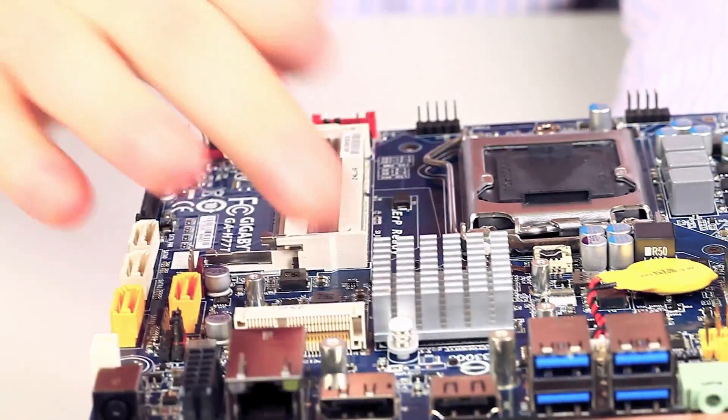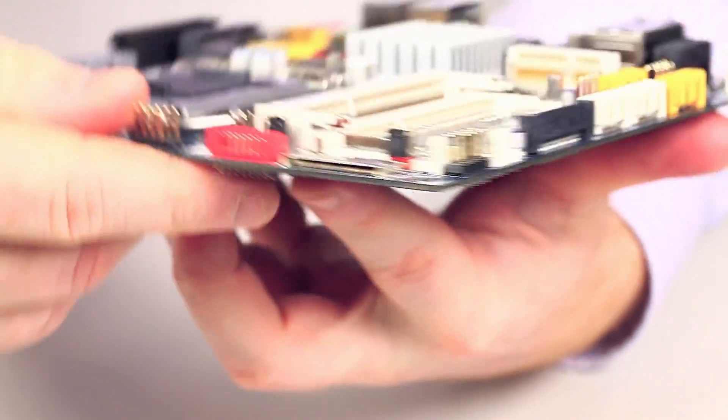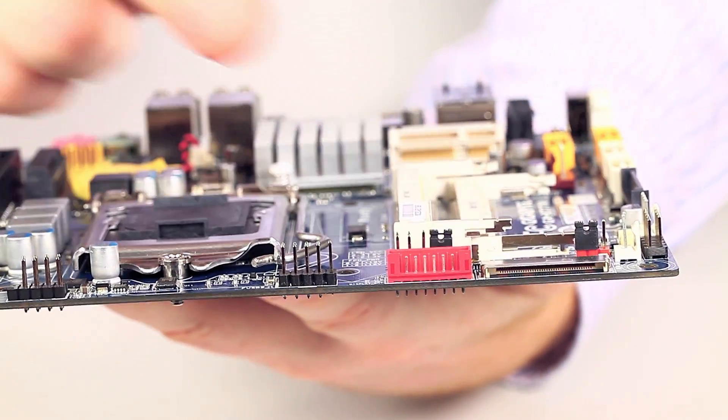We also have three display outputs. We've got DisplayPort, HDMI, and around the side here we have an LVDS ribbon connector, which is also backed up by a backlight power connector.